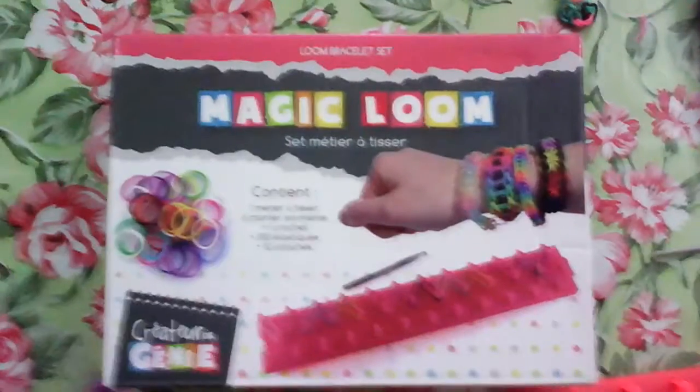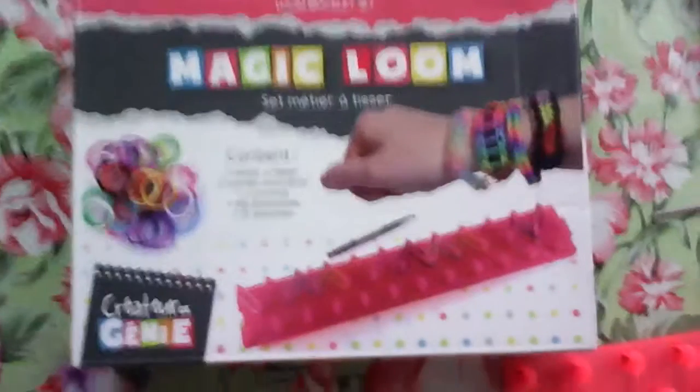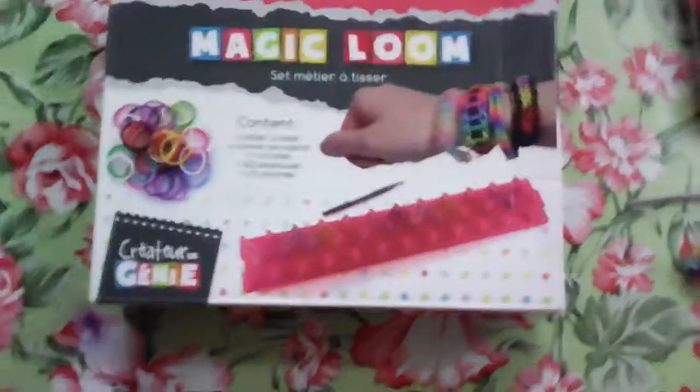Hi guys, it's Kaya from Kaya Neal channel, and in today's video I'm gonna show you what's inside this box. By the way, this is my first video, so I'm happy. So let's start.